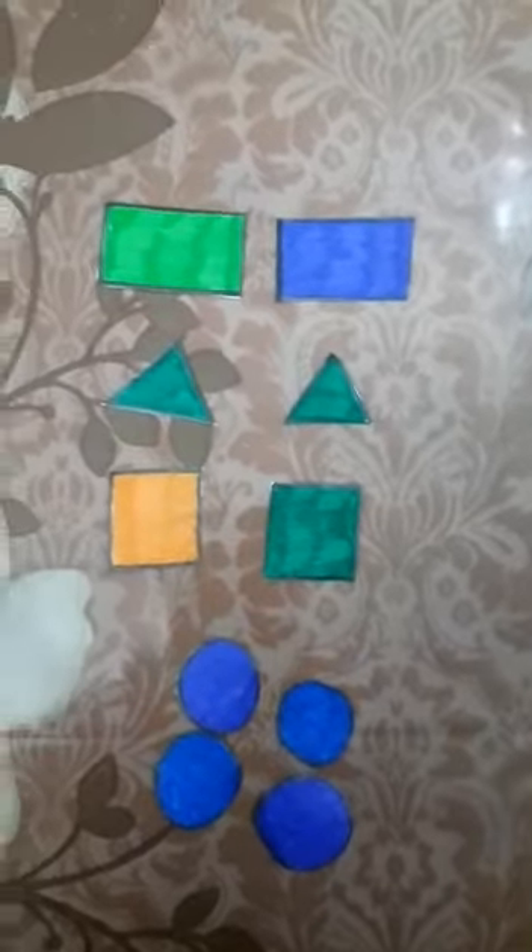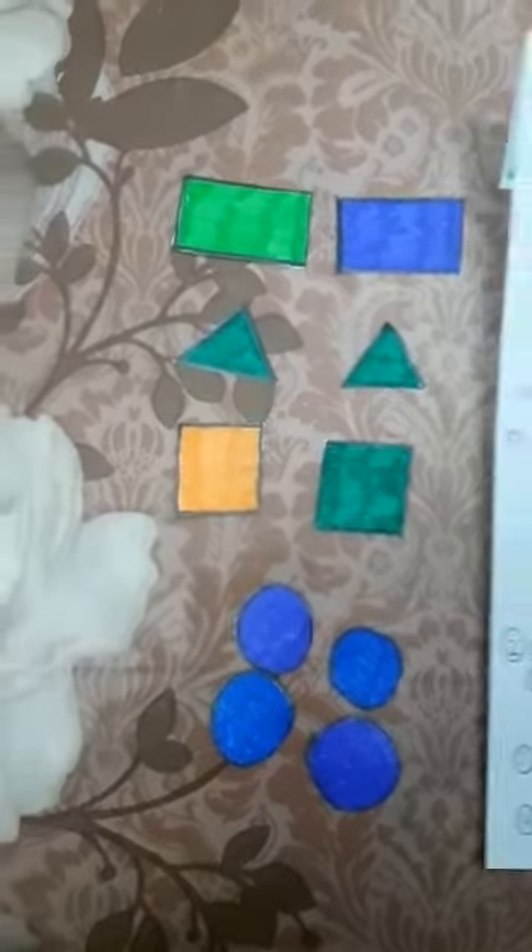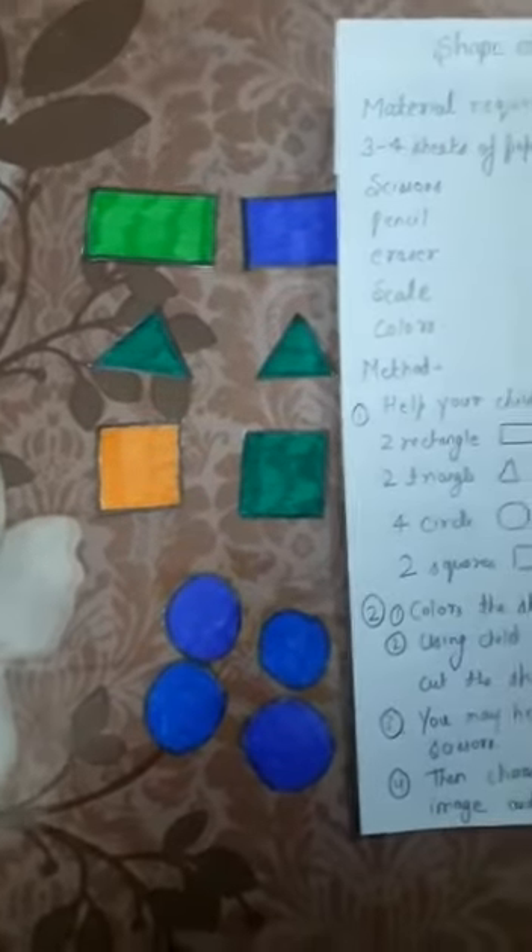I have cut all the pictures with the help of the scissor. This is the rectangle, this is a triangle, this is a square, and this is a circle. Now, what we have to do next is make a vehicle with the help of these shapes.